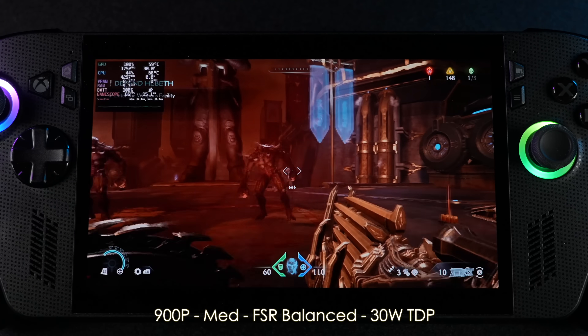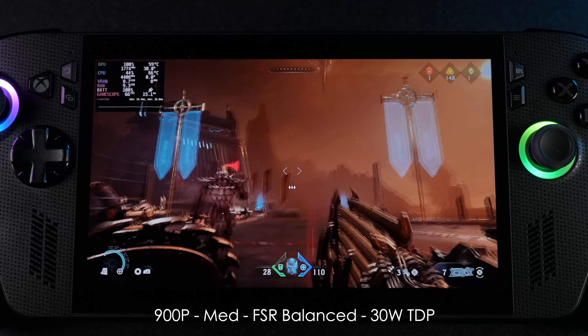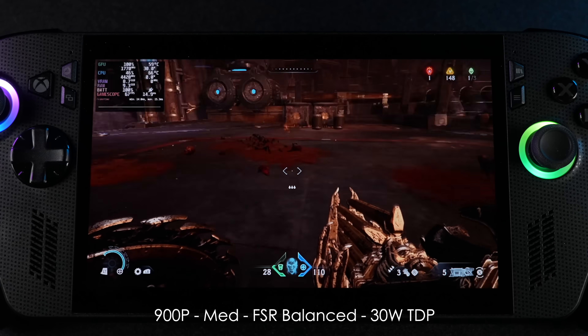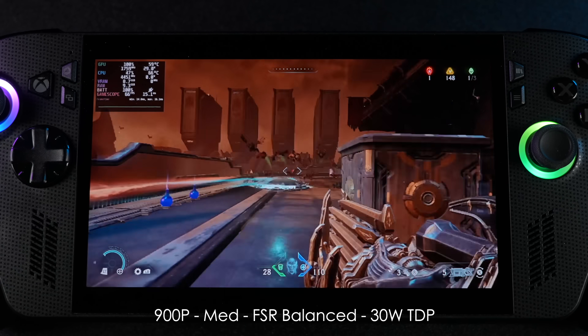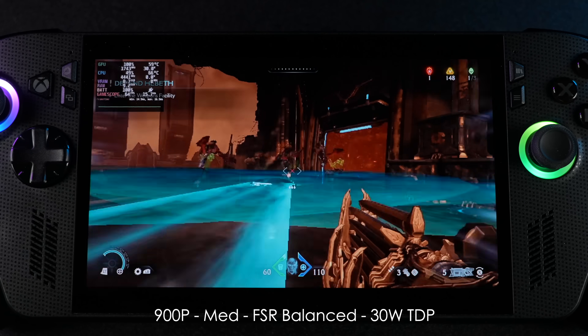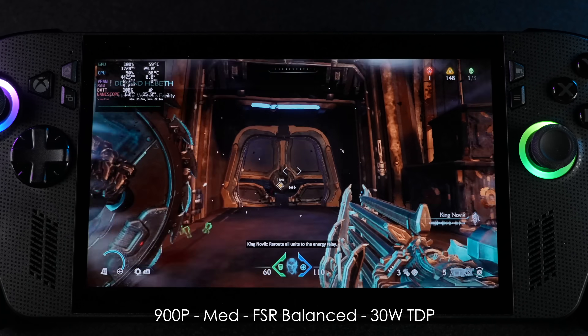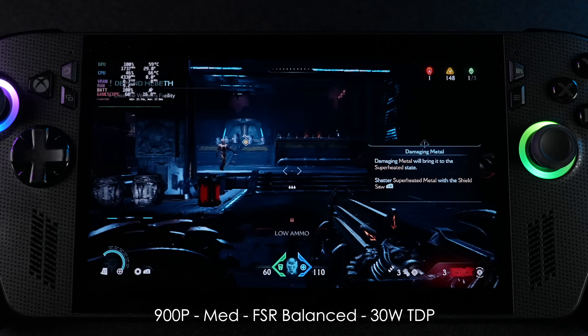Finally, Doom: The Dark Ages at 900p medium with FSR set to balanced, no frame generation, no dynamic resolution scale. We're getting an average of around 63fps at a 30-watt TDP. It would be nice to take it up to 1080p, and in order to do that we'll need to add some frame gen — but we can get way up in there with the frame rate using frame gen at 1080p on this thing.